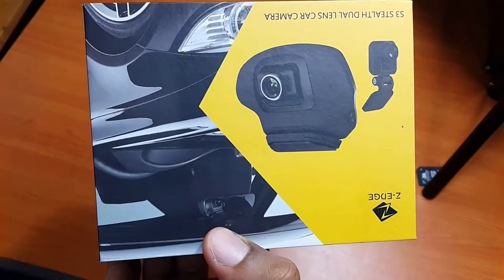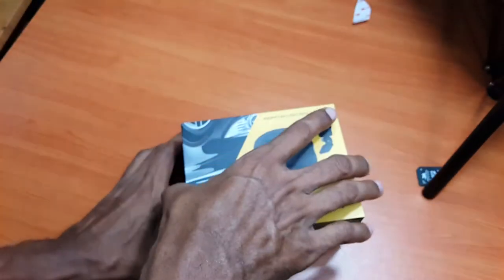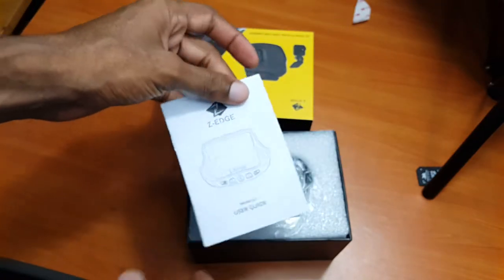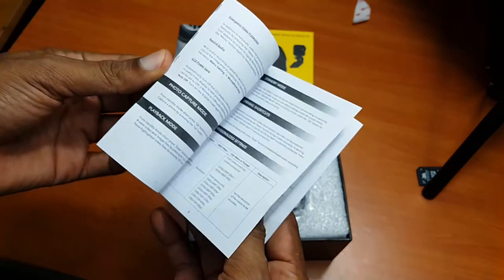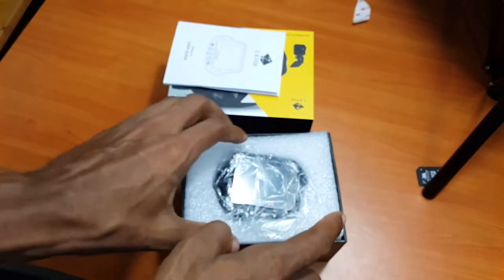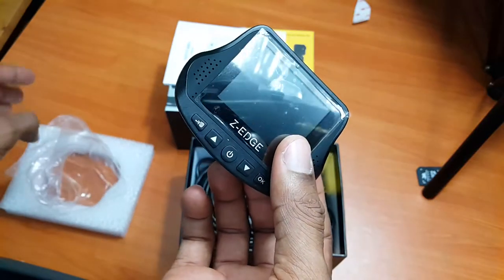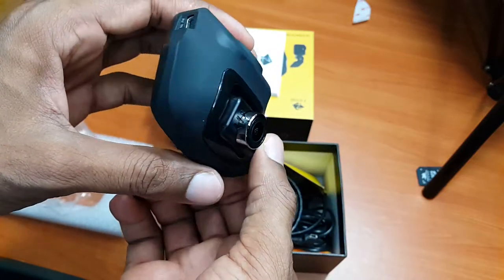Let's open it. Here is the box — you find the manual. It's good, it's in English. Good manual, read it. We have the camera. This is the main camera. Let's see — okay, it's good.